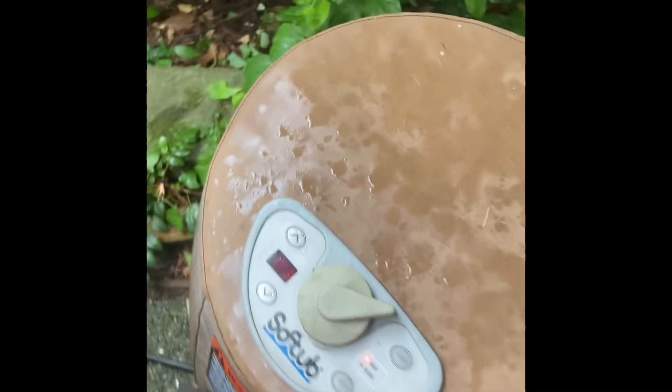This is the Soft Tub 220 model — I believe it's from 2018 per the code on the circuit board and the manufacturer date. Thanks for watching!